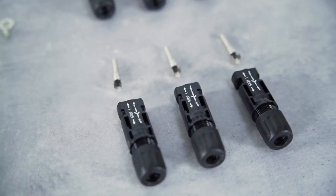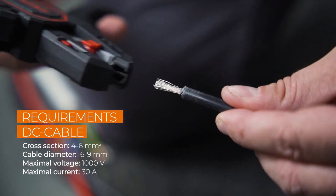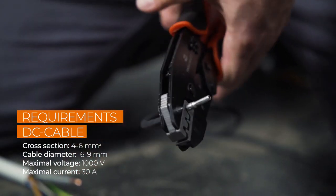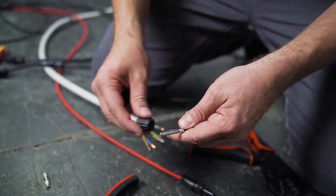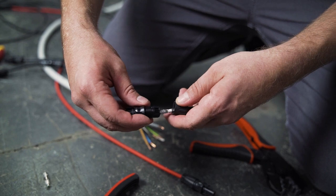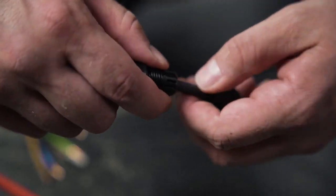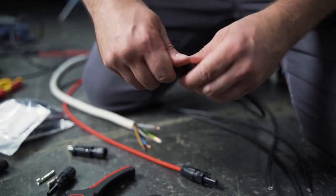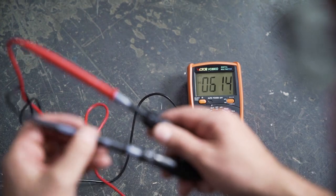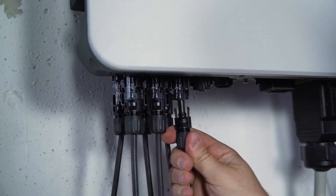Now let's take a look at the DC connector. After stripping the insulation, you have to attach a crimp contact. Check the polarity, because each pole has different terminals that need to be crimped. The polarity is marked on the inverter. Then push the cable into the insulating sleeve until it snaps into place. Screw it and that's it. Check again that the polarity corresponds to the imprint — the finished plugs only fit to the appropriate connections.